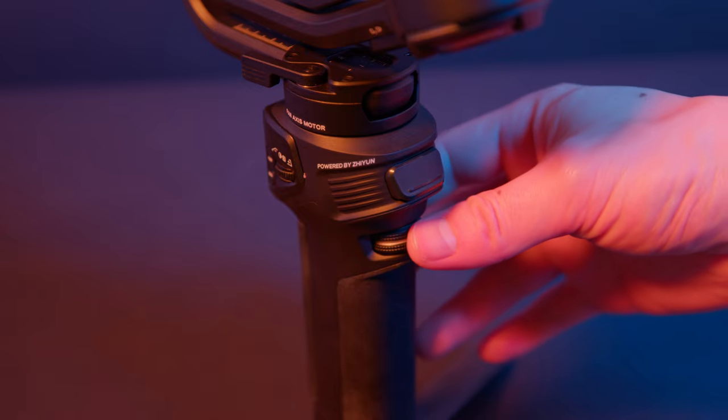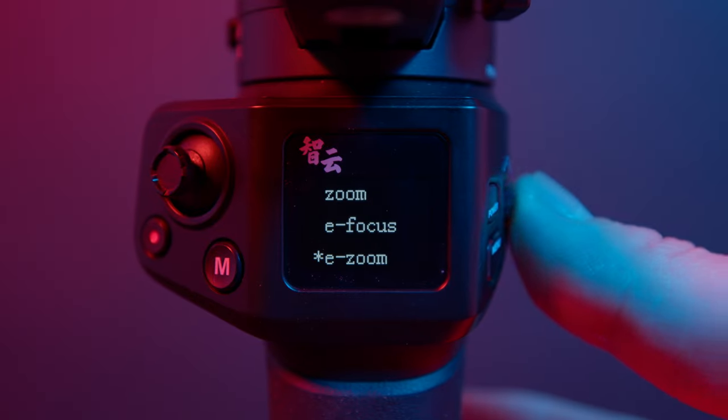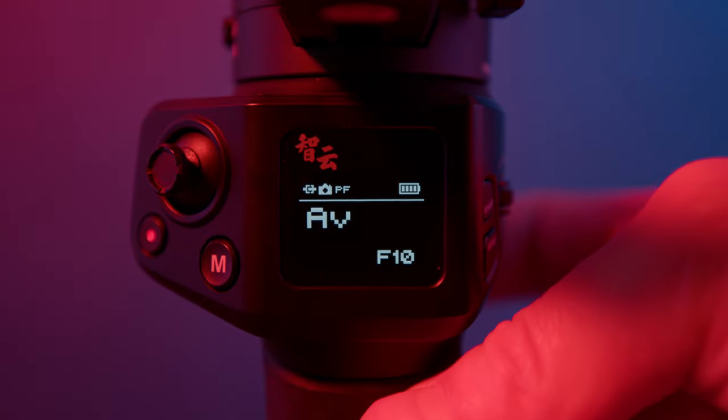Underneath the trigger is another dial — more like a custom function dial. You can assign certain camera variables to this dial to remotely control the camera. Right now I have it set to aperture control, so without touching the camera itself I can control the aperture. You can also set this to shutter speed or ISO, and depending on your camera's compatibility, you can also do electronic zoom and other functions.